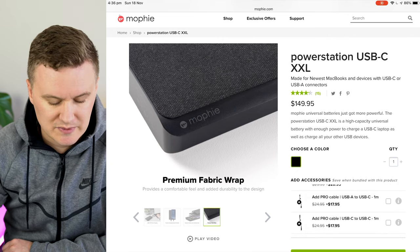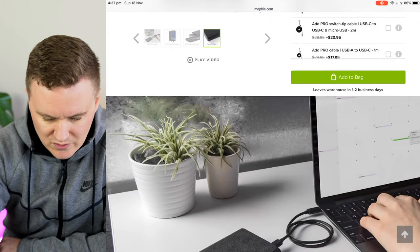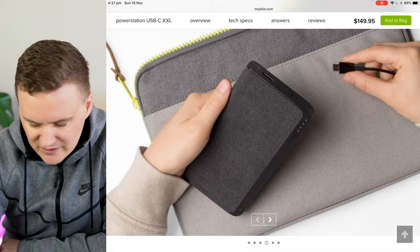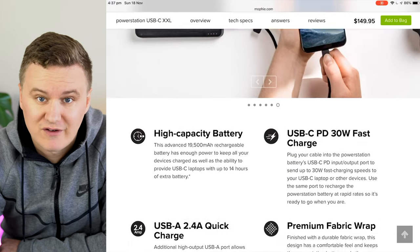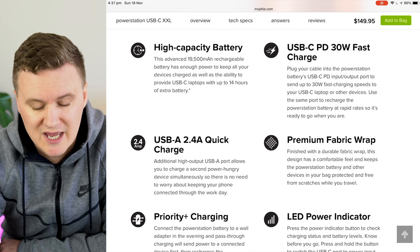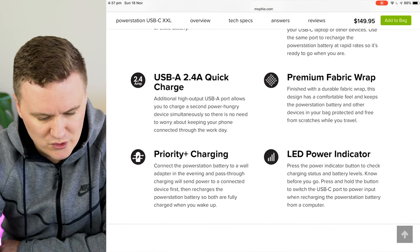This battery pack is meant for devices with USB Type-C, but it's also got a standard USB port as well. Scrolling down on the website you can pick up additional cables if you need them. Some photos show the battery plugged into a 12-inch MacBook and an iPad. It's got a textured outside, 19,500 milliamp hours capacity, and 30-watt fast charging — great if your device like an iPhone XS or a Samsung supports quick charge.